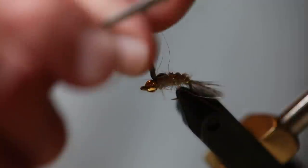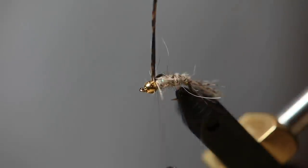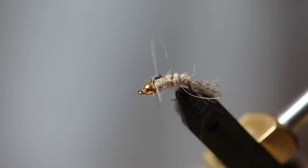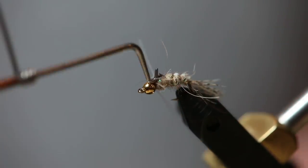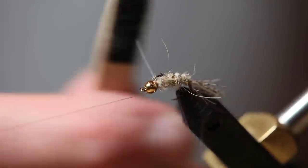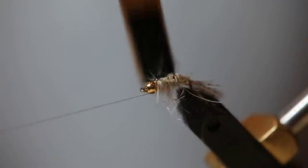Pull the turkey quill up behind the bead and put a few more wraps. I like to put a wrap in front as well — a few wraps. That helps secure the wraps that you put behind, tying down the material. Now we're almost done with this fly. We're going to whip finish it once — five or six turns. Before we cut our thread, we're going to take some Velcro and brush out this dubbing to give this fly some legs and make it look a little bushy.